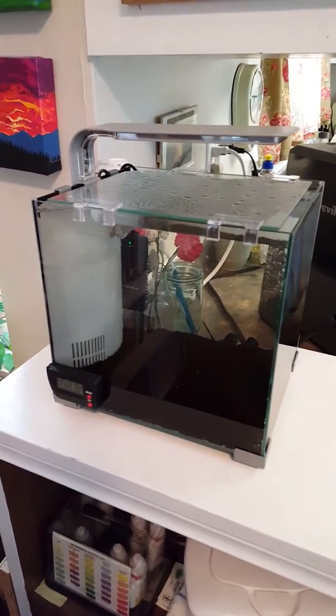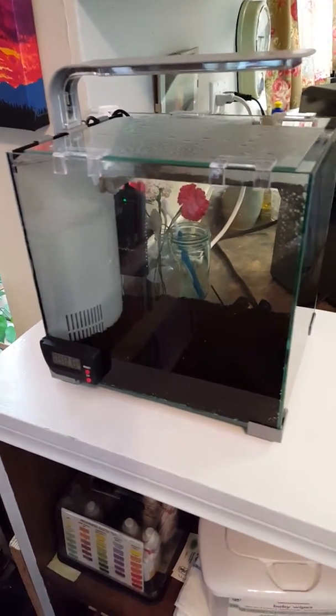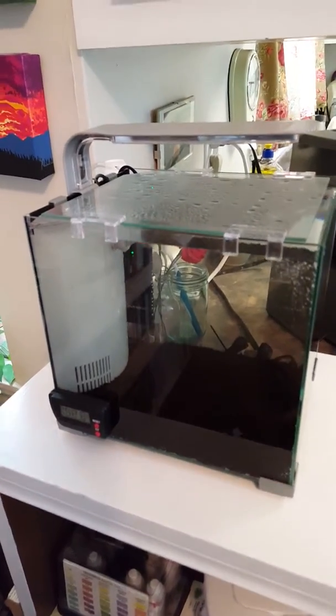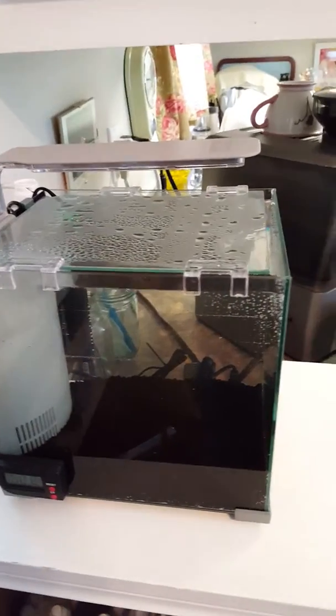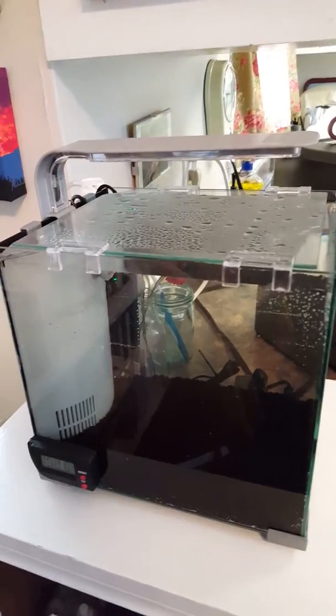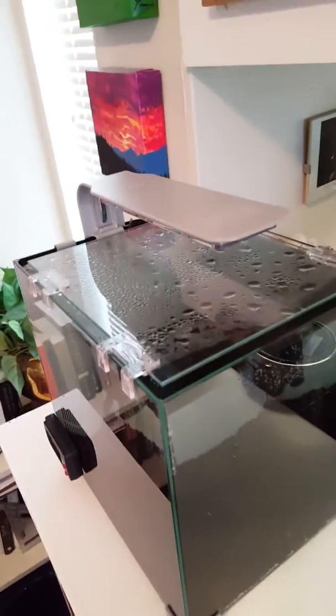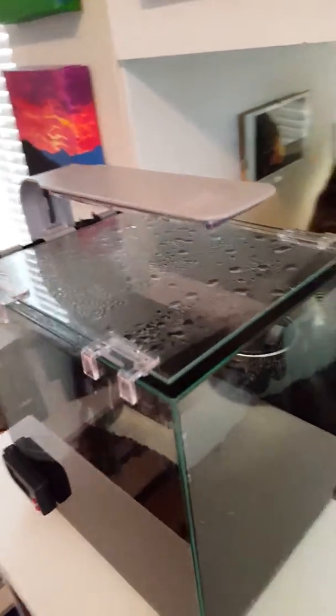Now they say that the smaller the tank, the more challenging they are, and that's okay — I like a good challenge. So I got this little TopFin tank for 50 bucks, and it's a fantastic little thing. I love it. I got the little glass lid on the top and a little light bar and so on.